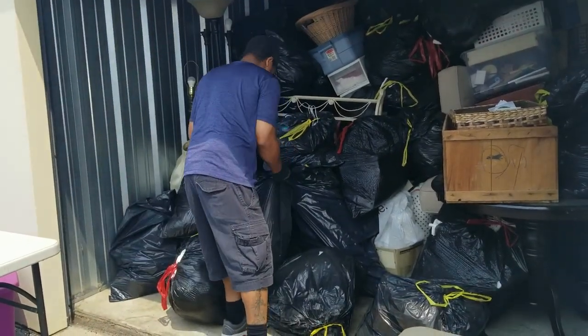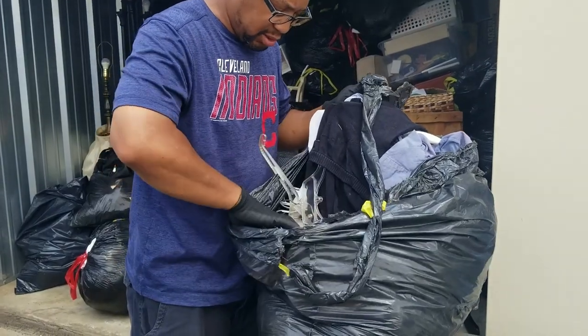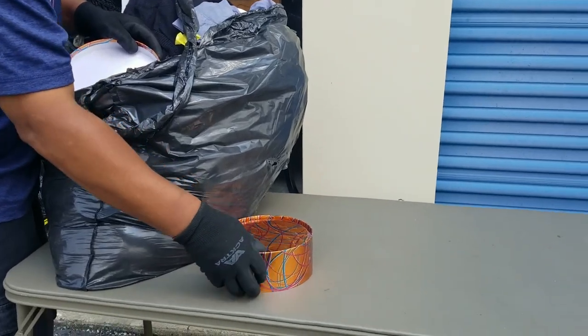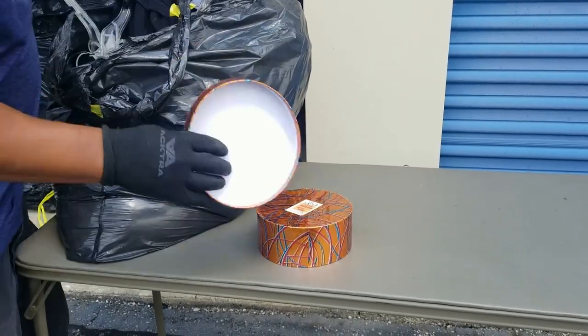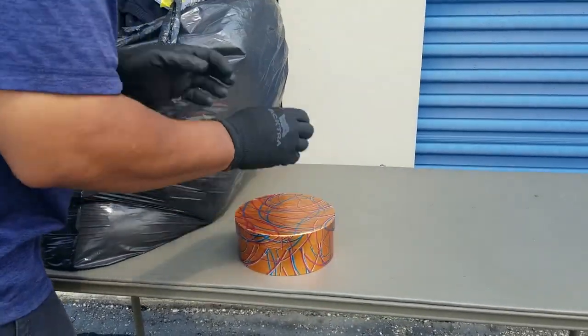Which black bag is next? These bags are closed, but they got a couple little hidden goodies in there. A little hidden goodie box — just nesting boxes that are empty.